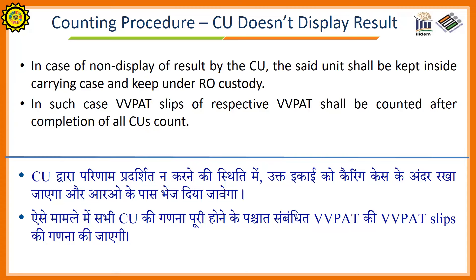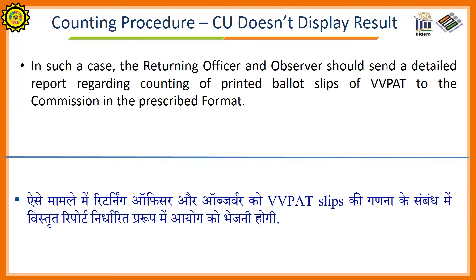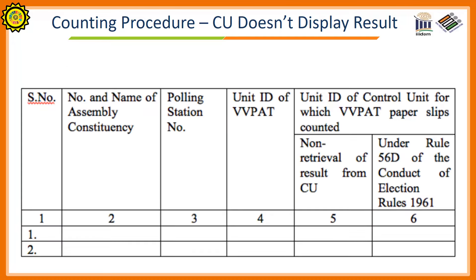In case of non-display of result by the control unit, the said unit shall be kept inside the carrying case and kept under the returning officer's custody. In such a case, the VVPAT slips of the respective VVPAT shall be counted after completion of all control unit counts. In such a case, the returning officer and observer should send a detailed report regarding counting of printed VVPAT slips to the commission in the prescribed format. The prescribed format is shown on the screen.